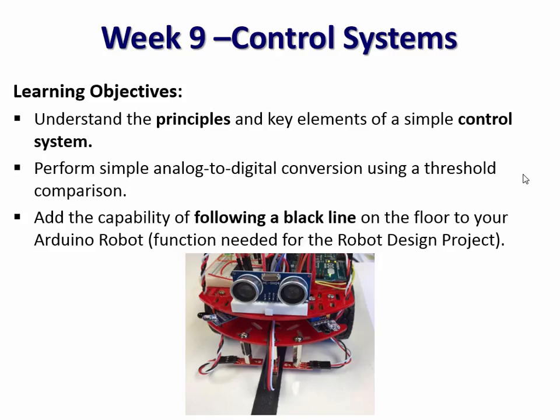Week nine, we put it all together. We add a final set of sensors underneath that enable the robot to see a line and apply a simple control algorithm, introducing the idea of control systems through line following.